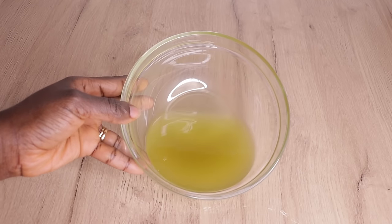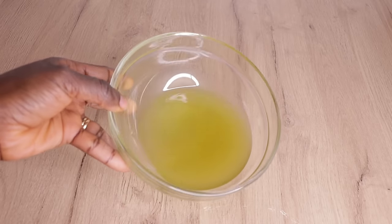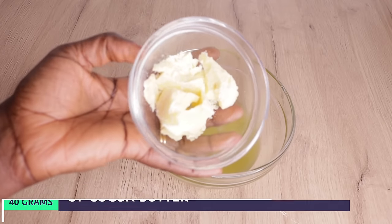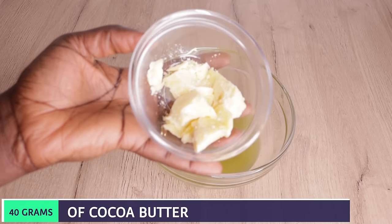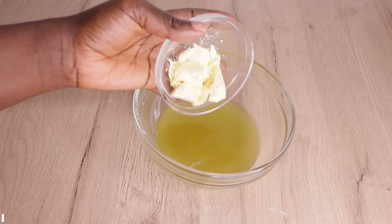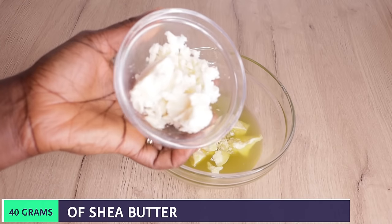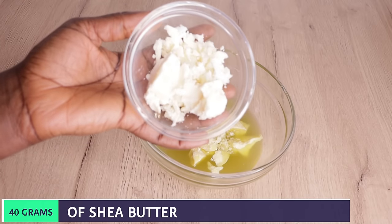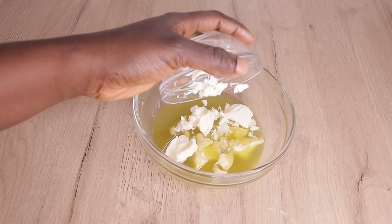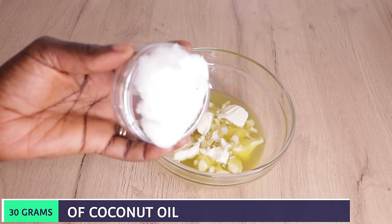After straining, I divide my oil into two parts. Over here I have about 50 to 60 ml of oil. Now I'll go in with 40 grams of cocoa butter. Any butter you prefer is fine — shea butter, cocoa butter, mango butter, palm butter, just apply whatever you have. Then I'll add my shea butter, and also 30 grams of coconut oil.